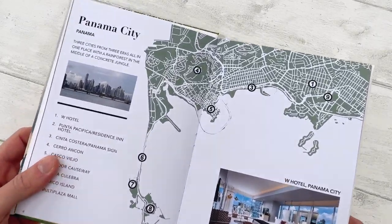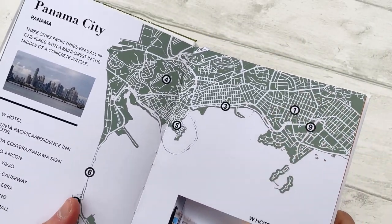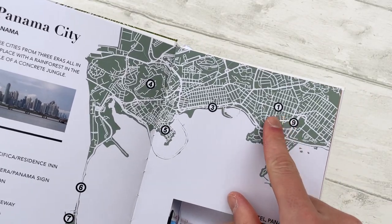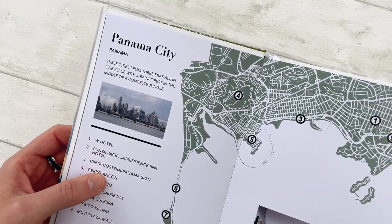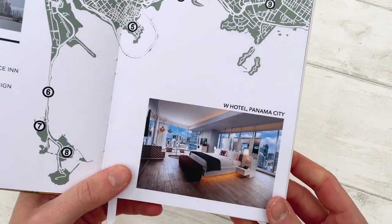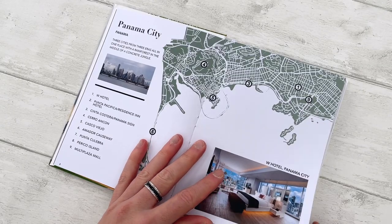This was the first destination — Panama City. I created a Panama map and pinpointed the locations we visited, with a little list. And that was the hotel room, just a simple layout.